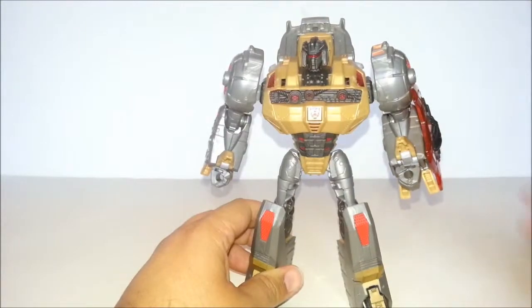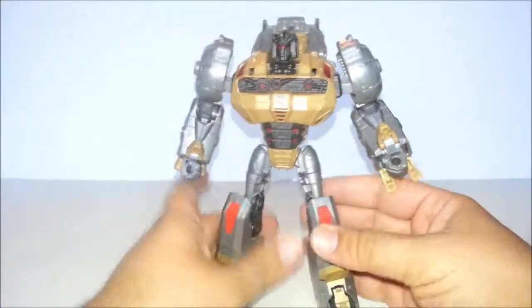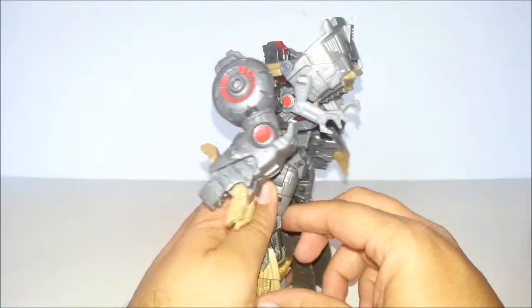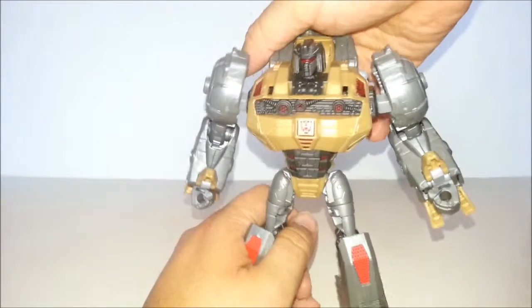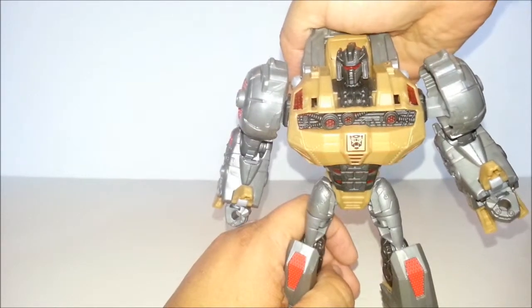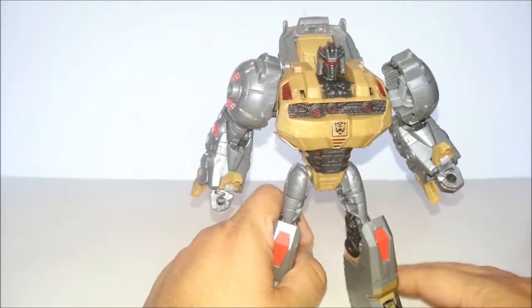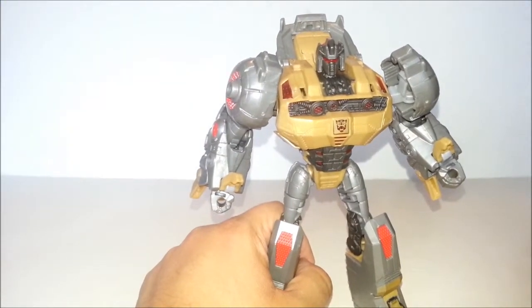You can have the shield on his shoulder if you want to, though that doesn't really work for me. He does have a gimmick in this mode — if you press the gimmick for his dinosaur head, it does light up his chest a bit. That's not really groovy. He does have light piping.